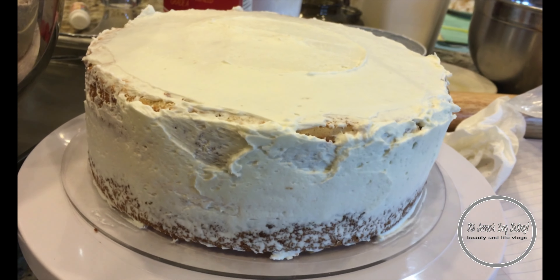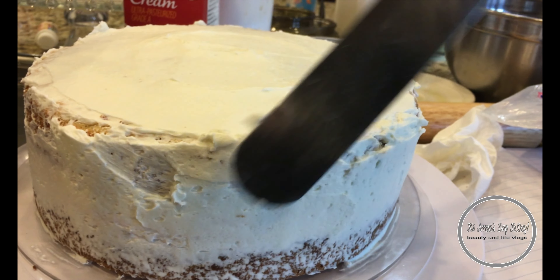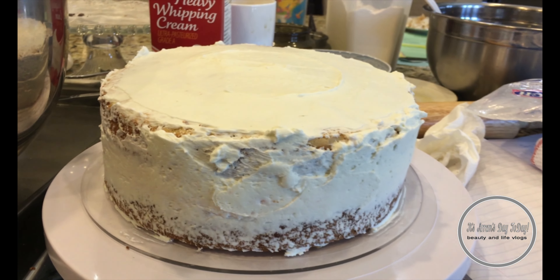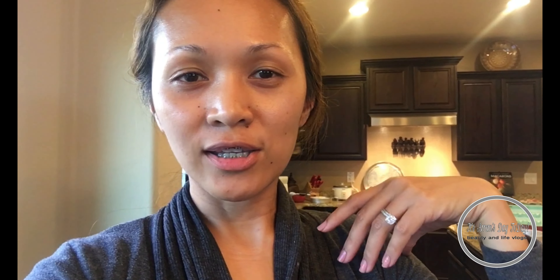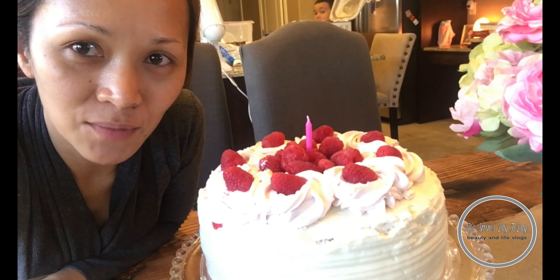So here's the cake — I am decorating it now. I don't have anyone to hold the camera, so sorry guys. I finished the cake and this is how it looks. It's not professional because I'm not a professional baker, but I'm pretty sure it is really good. I'm not done baking Spanish bread yet.